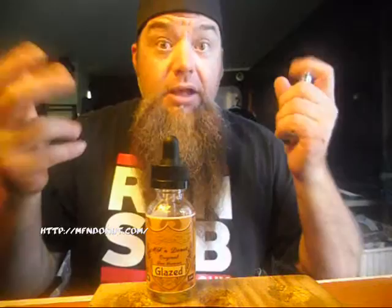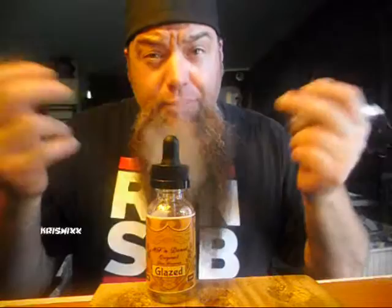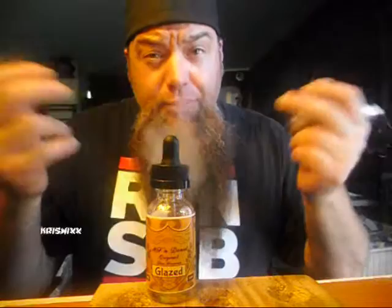This is Chris Wicks with a quick review on MF and Donut — give them a check, I'll put their info below. Follow my Facebook of course. Love you guys, thanks so much, be good humans. That's it!